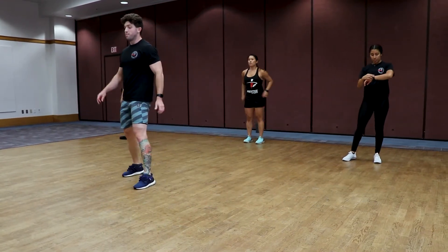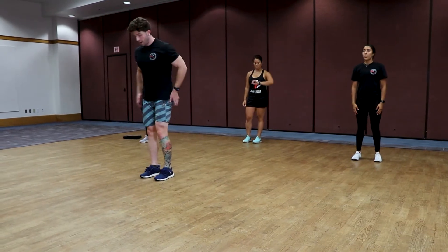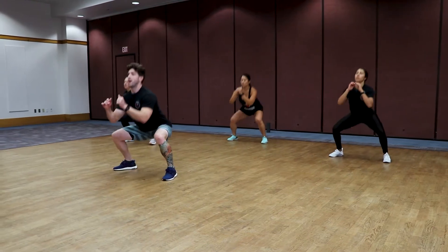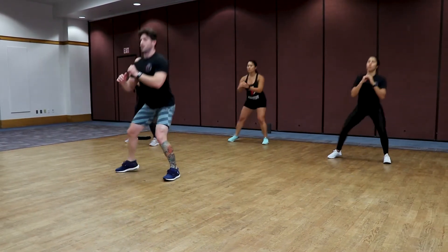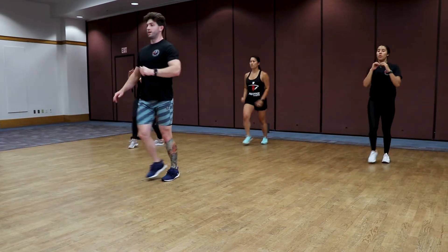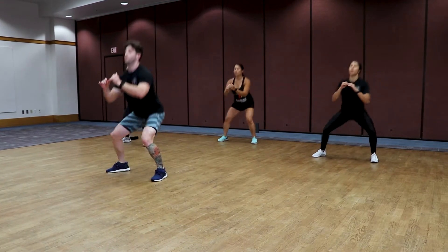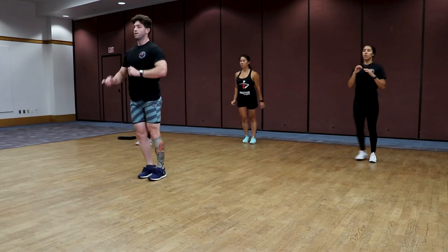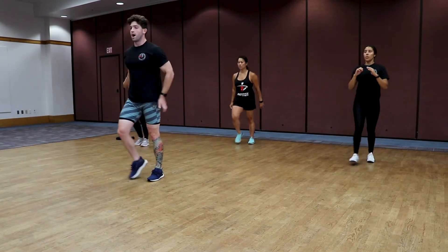Ten seconds — now we're going to the right, same movement, everything with the right. In three, two, one — out with the right for the squat, and forward with the right for the lunge. Focus on your breathing. Work hard all the way to the end — three, two, one. Good job.